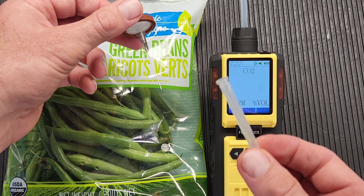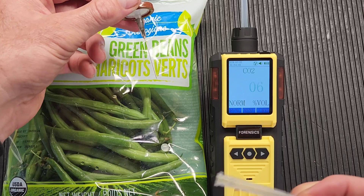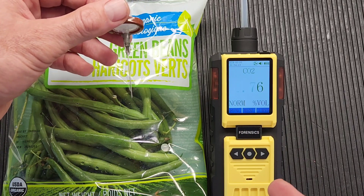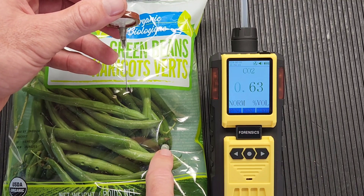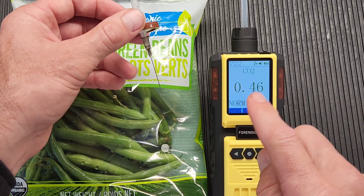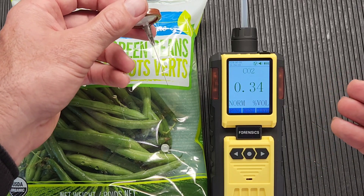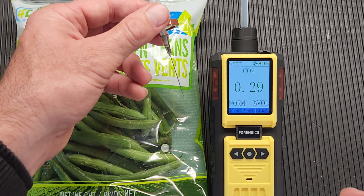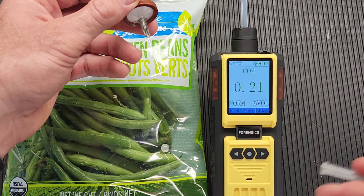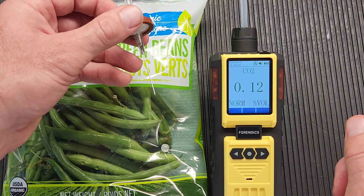When you turn it off and you're storing the unit, make sure the cap is on to reduce any chances of injury from the needle. I encourage you to always use your septa and to make sure the units are calibrated every 6 to 12 months — very important to ensure accuracy. You can bring it back to us or purchase a calibration kit to calibrate it yourself on a more frequent basis. All right, folks — thanks again. Be well, be safe, and see you soon.